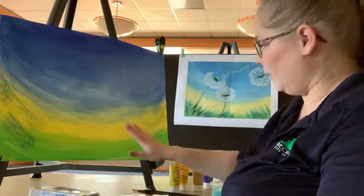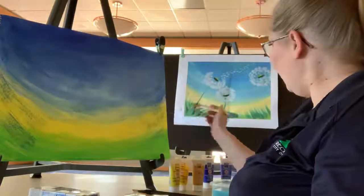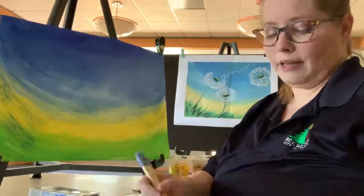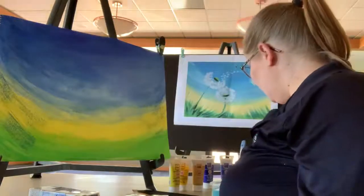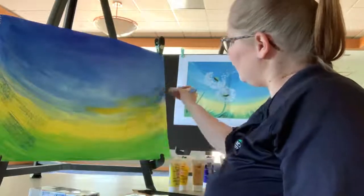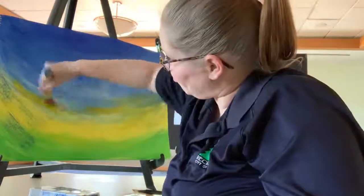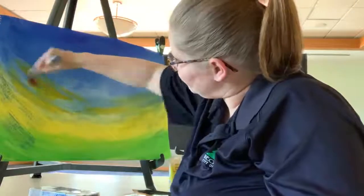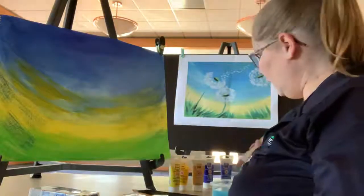As I told you, acrylics dry really quickly — touching it now, no paint. Pretty cool, right? We're going to go back and I'm going to add a little bit more blending, but this time adding a little bit of a darker yellow. I'm still using cadmium yellow but the medium version. Adding a little bit of water and blending it up through here to create that blending effect, pulling it all the way up through.